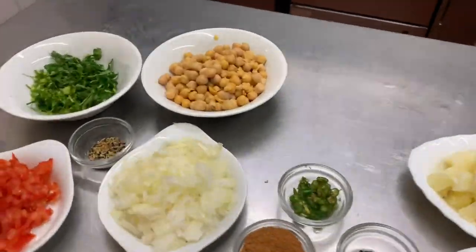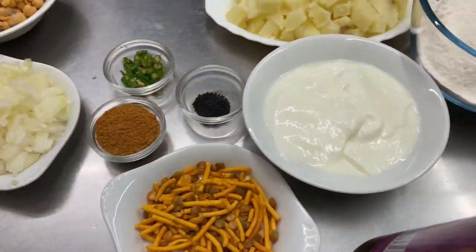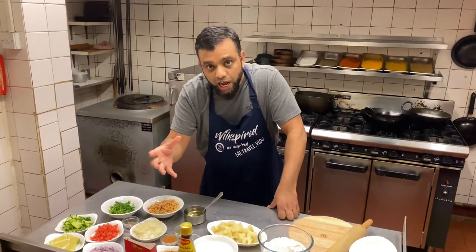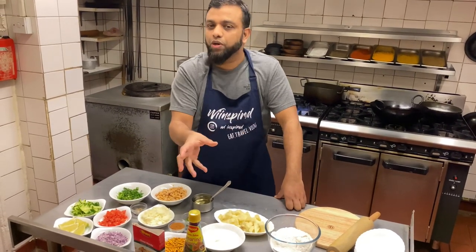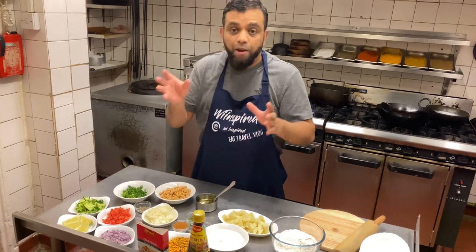Here are the ingredients. We'll go through with these once we start adding them. Firstly, what we're going to do is make the chana cha first. It's a cold, sort of like a salad type of dish. You can have it on its own, but we're going to make that first and then make the shingara, because we don't want to make the shingara first and then it gets cold. You want hot shingara, cold chana masala. So we're going to bang on with the chana masala first.